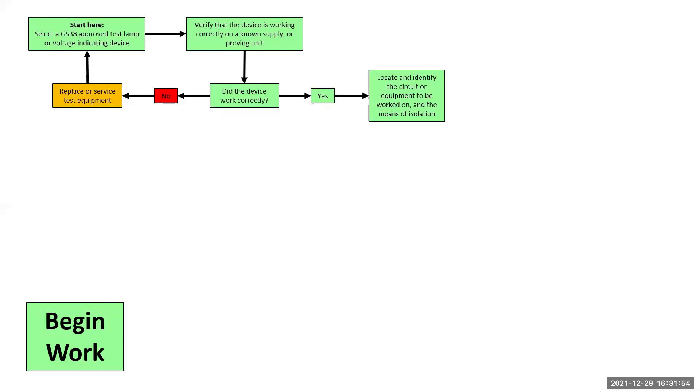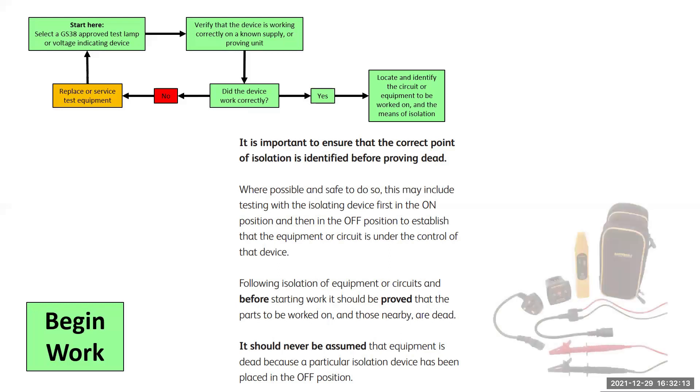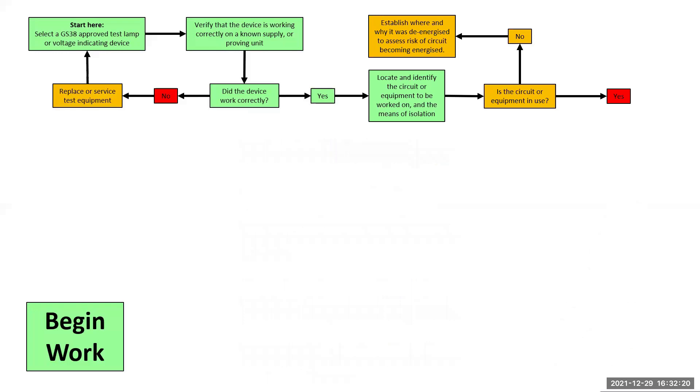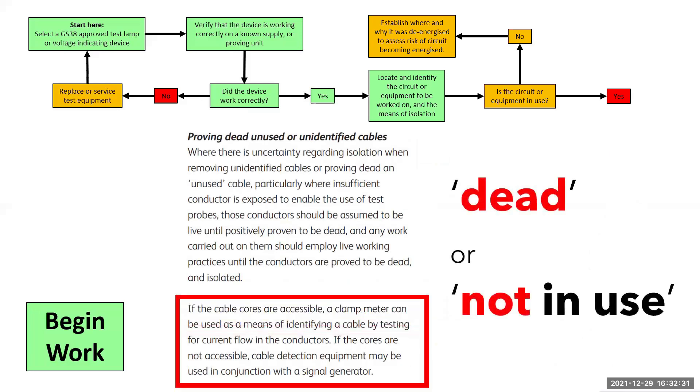Next, we locate the circuit or equipment to be worked on, as well as the point of installation. The guidance from the best practice guide is to prove that the equipment is actually controlled by the isolation device and not just to assume that this is the case. You can do that by operating light switches or plugging in a socket tester. But the best way is to use a circuit finder, like the one pictured here, which costs around £100. If you come across an unknown circuit, you must assume that the cable is live until proven otherwise, even if it is marked up as dead or not in use. The best practice guide suggests that a clamp meter can be a means of identifying a cable, but that will only work if current is flowing.